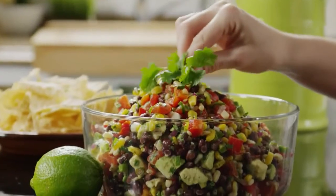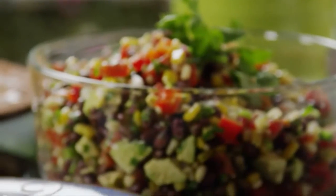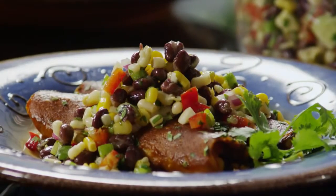If you need a dish to bring to a summer potluck party, Heather's Cilantro Black Bean and Corn Salsa is what you're looking for. It's vibrant in its flavor and it's beautiful, says All Recipes member H. Fultner, who submitted it. So make sure you have a clear bowl to put it in.